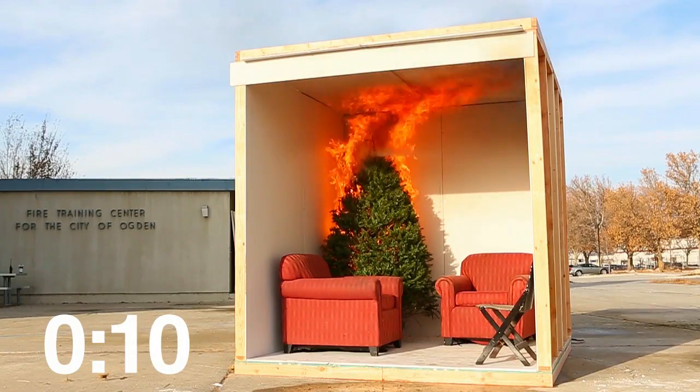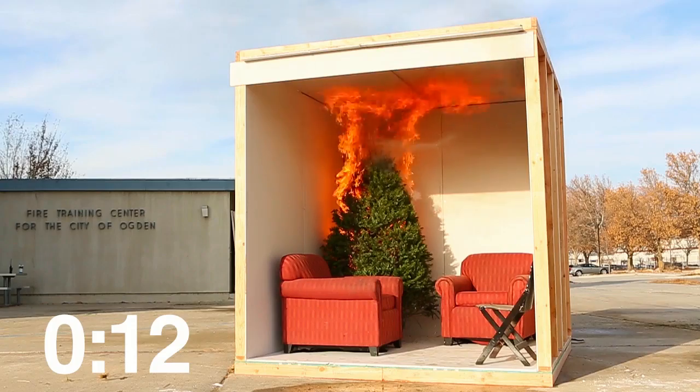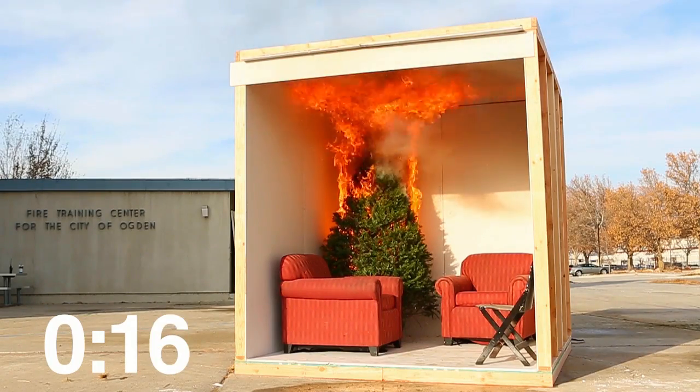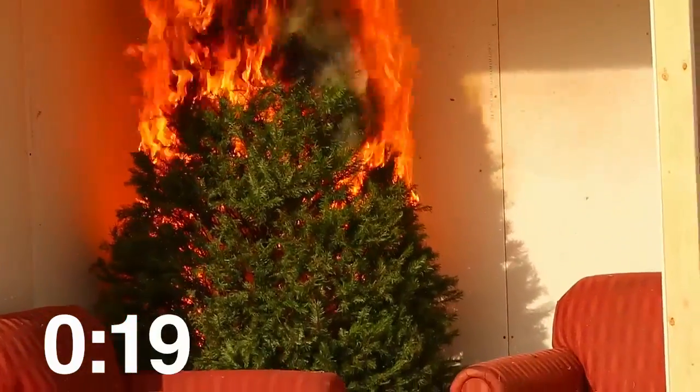Make sure the tree is placed at least three feet away from any heat source like fireplaces, radiators, candles, heat vents, or lights. Cut two inches from the base of the trunk and add water daily or as needed.